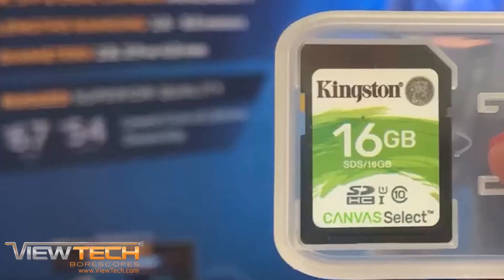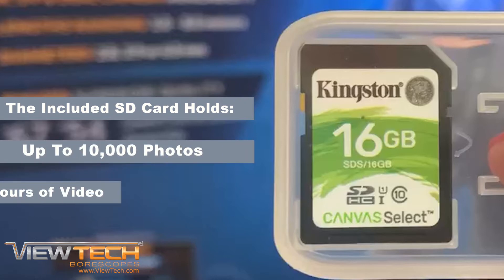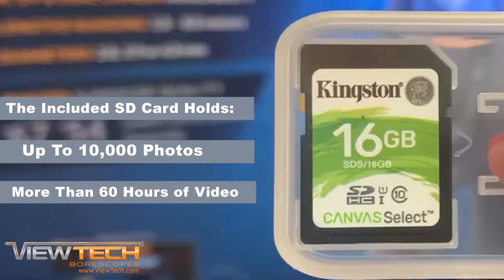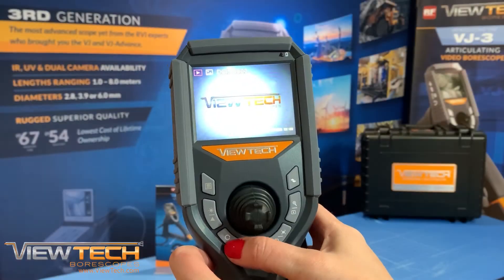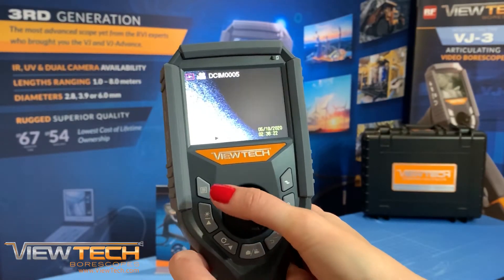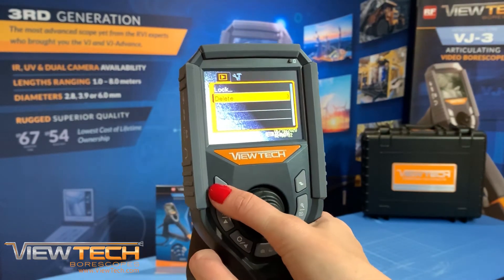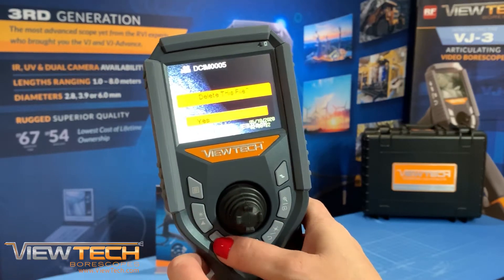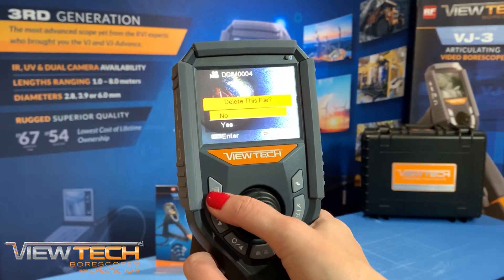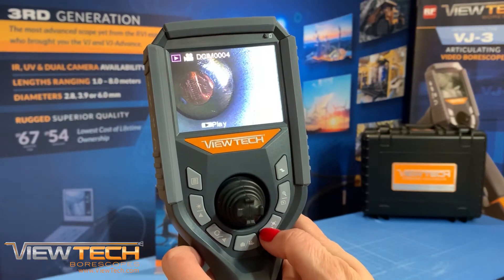Note: your VJ3 Video Bore Scope uses the included 16 GB SD card, which can hold up to 10,000 photos or more than 60 hours of video. To view your inspection images and videos on your VJ3 Video Bore Scope, you can quickly review files by using the Live Camera, Video and Image Preview toggle button. Photos and videos can easily be deleted by selecting the menu button and up or down buttons while following the prompts to delete one or all images.